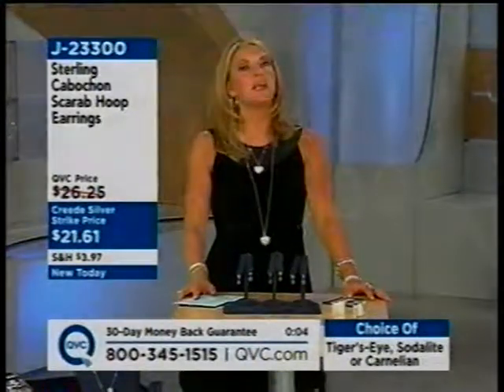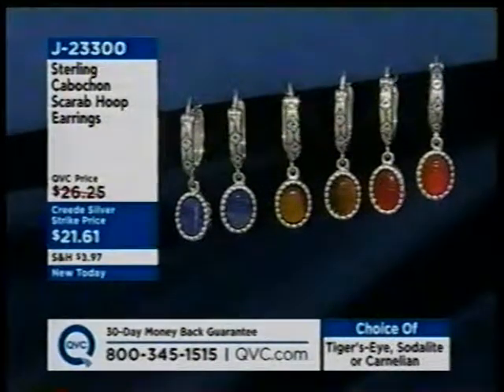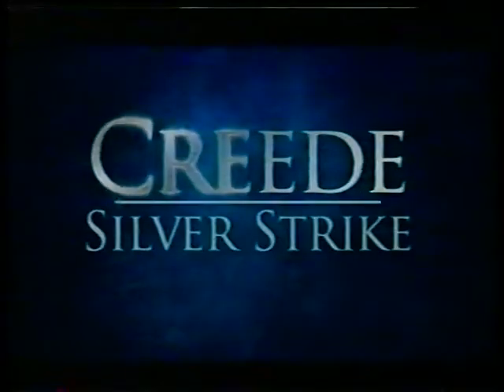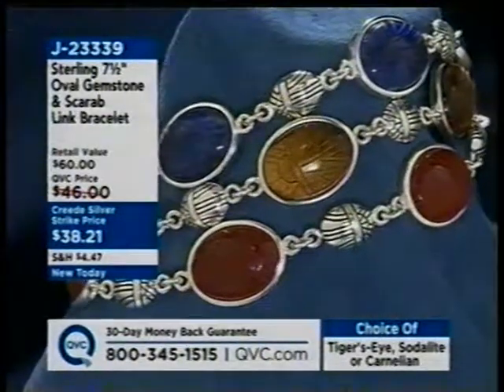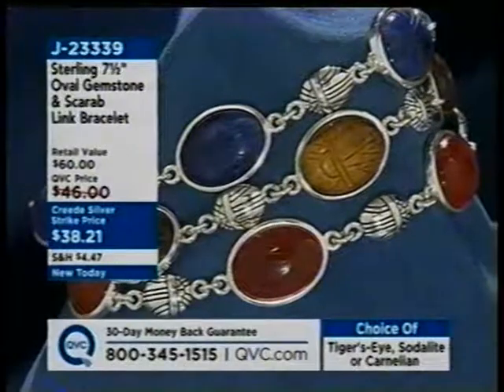This is the sixth annual Creed Silver Strike Day — all new sterling silver designs, all on sale all day long. Just like what happened to Cinderella, the prices go up at midnight. The host remembers her own mom had a scarab bracelet. Item number 23399. One of the host's absolute favorite necklaces is coming up next — she's going to try it on and come back with much more Creed Silver to enjoy.